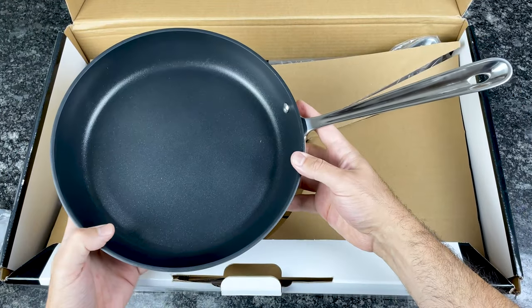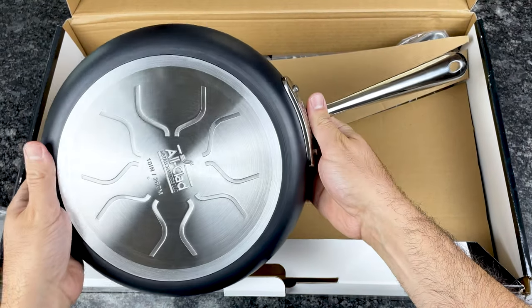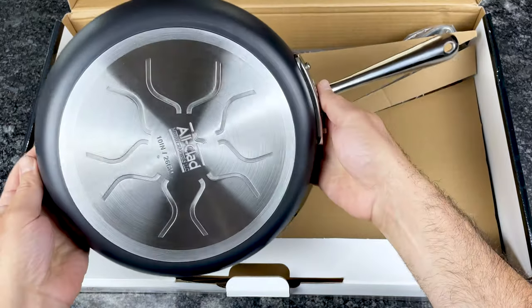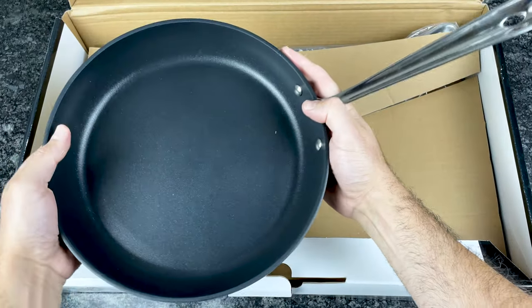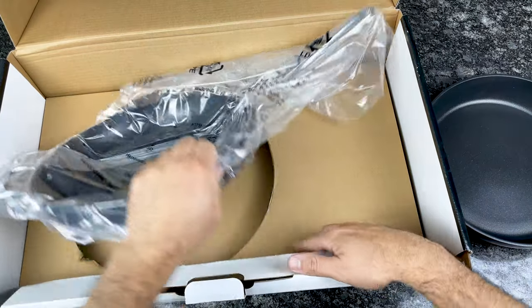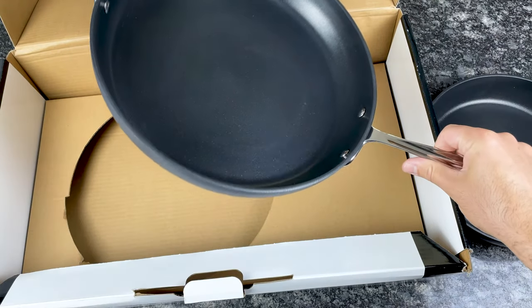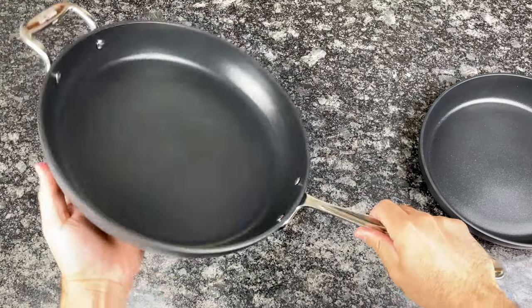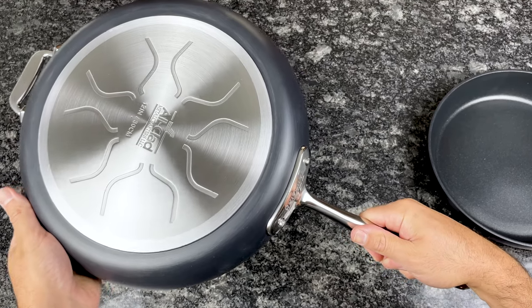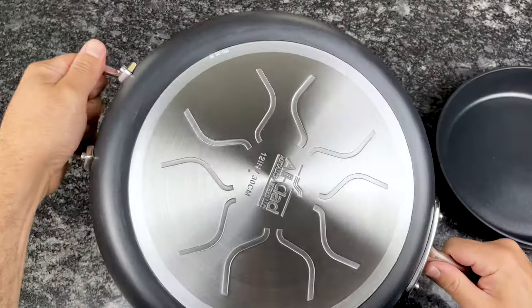The first pan is the 10-inch pan. The second is the bigger 12-inch pan, and it's pretty much the same except it has a helper handle.